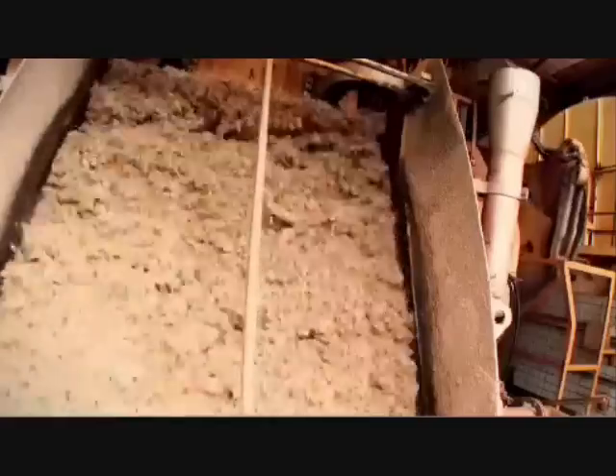After the crush, either by rollers or a diffusion system, what's left of the cane stalk is known as bagasse, a fibrous residue that is burned in boilers to generate bioelectricity.